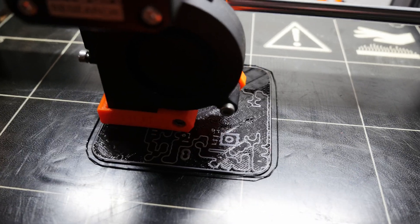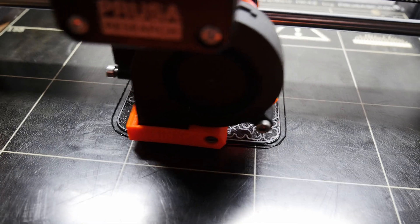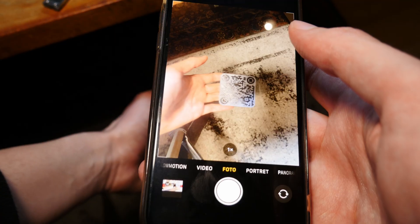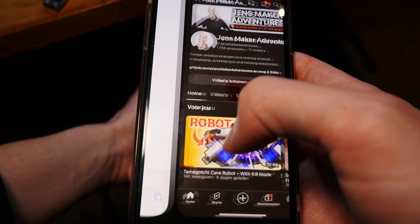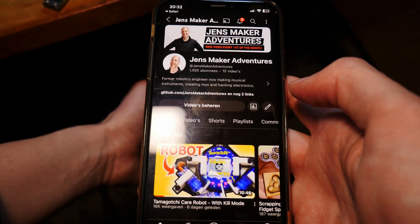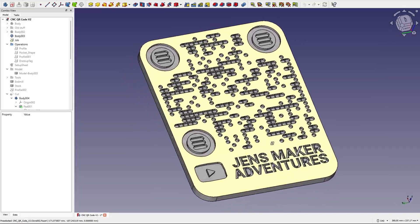Before moving on to the CNC, I wanted to try if this QR code works in actual physical materials — that's where my 3D printer came in handy. Okay, cool, it works! Let's continue! I added my channel name and a YouTube logo, and the sign is ready.